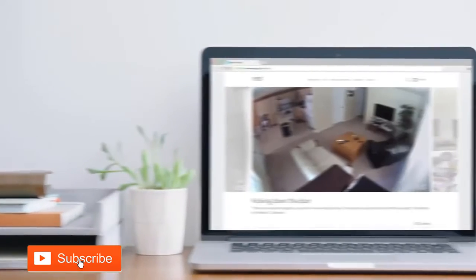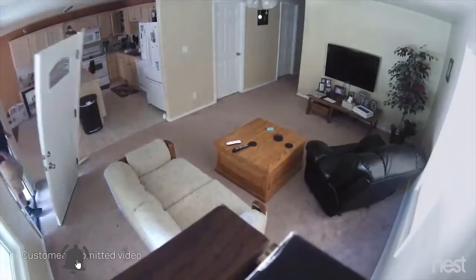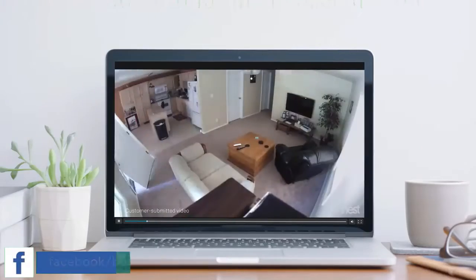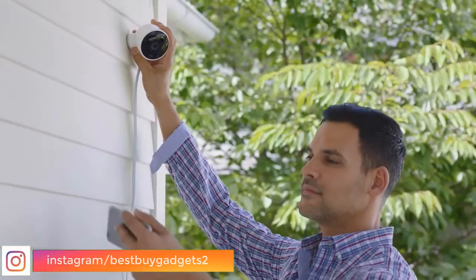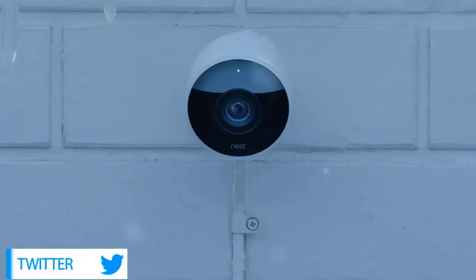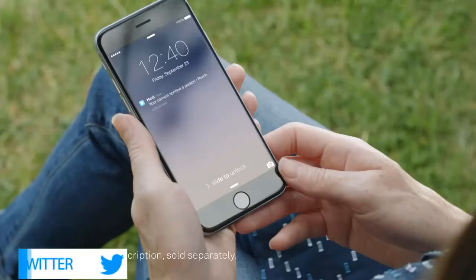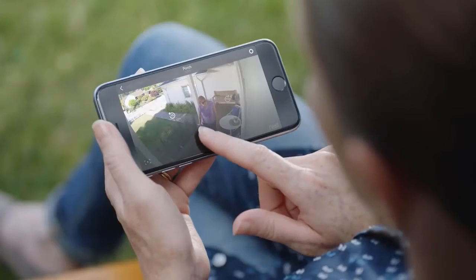For years, Nest Cam owners have been spotting burglars as they enter homes — but what if you could see someone coming before they broke in? Now there's Nest Cam Outdoor to help you look after home inside and out, 24/7, rain or shine. Nest Cam Outdoor is weatherproof. It plugs in so it never runs out of batteries, and it sends an alert when something happens. It can even tell a person from a thing, and it lets you talk back.